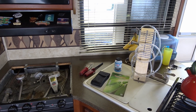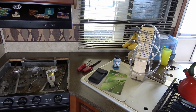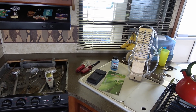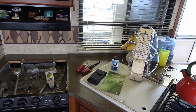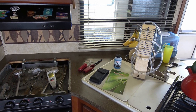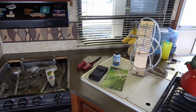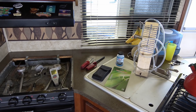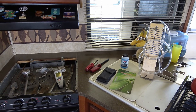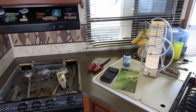Hey guys, Ray from loveyourrv.com. Today I'm going to be messing a bit with my LP gas system in the RV. Right up front, standard disclaimer - I'm no expert, I'm not certified, I'm just a regular RV owner. I like to do a few things myself, and one of them is just do a quick leak test on the system. Fair warning: you could blow yourself up. It's not my fault - this is for entertainment purposes only.